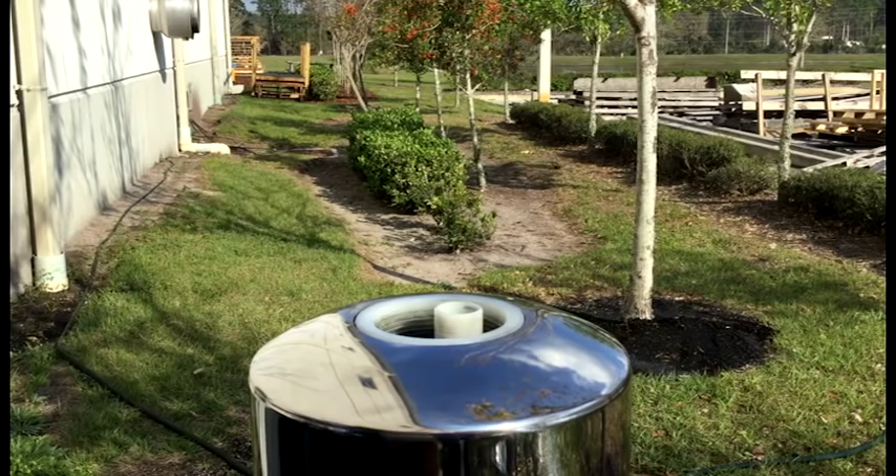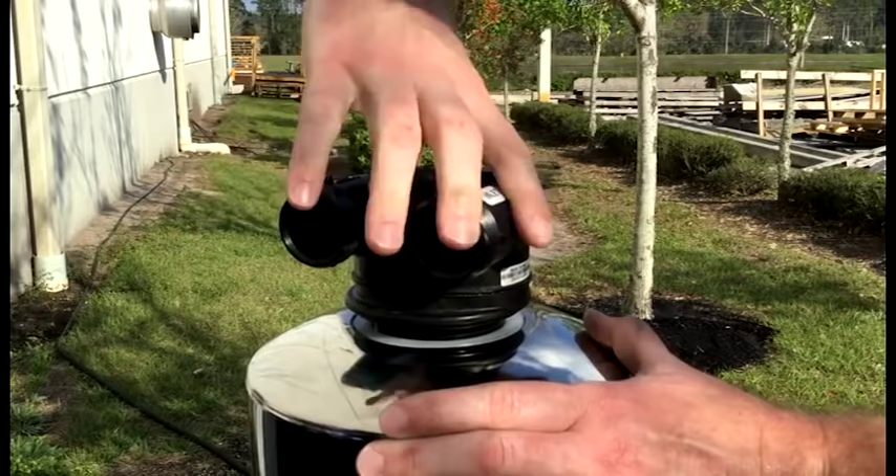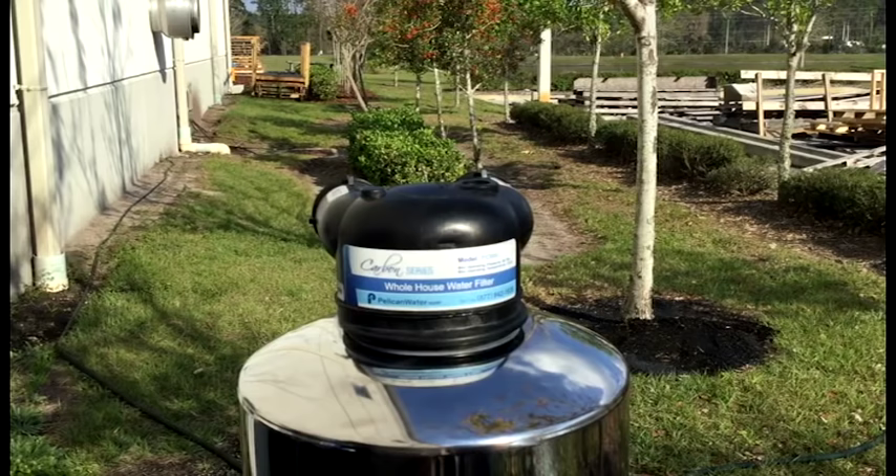We can now reinstall the head to the tank. We'll just rotate clockwise. There is an O-ring that seals the connection, so hand-tighten is more than sufficient.